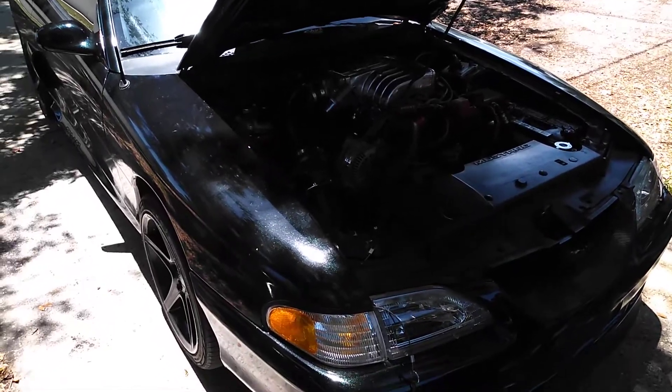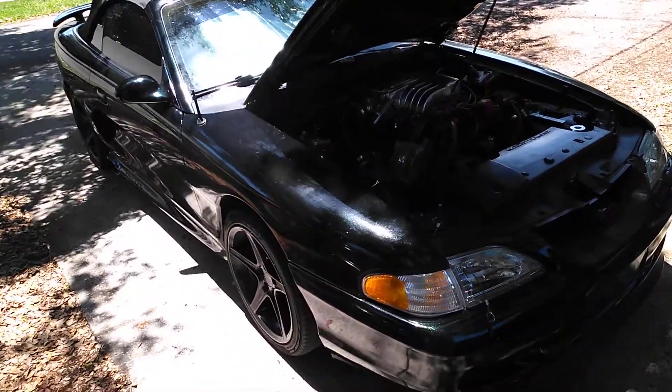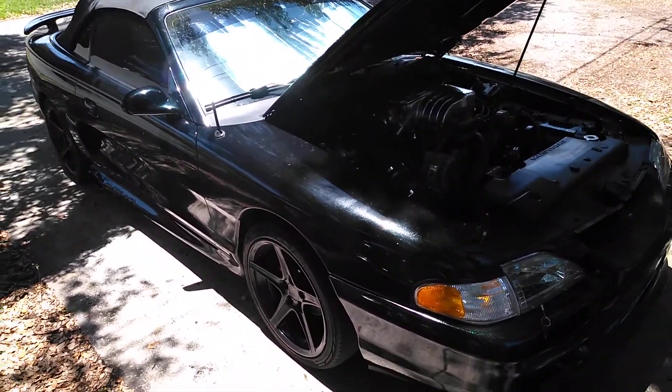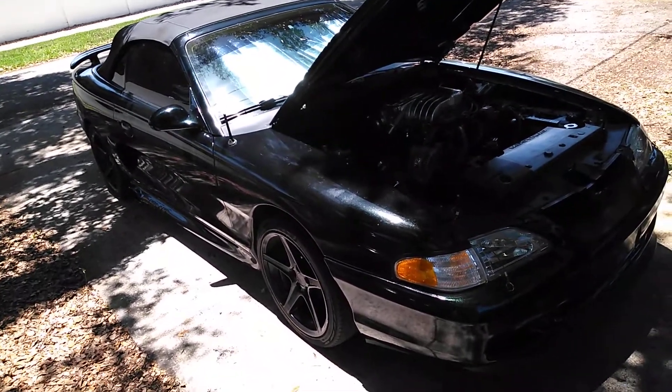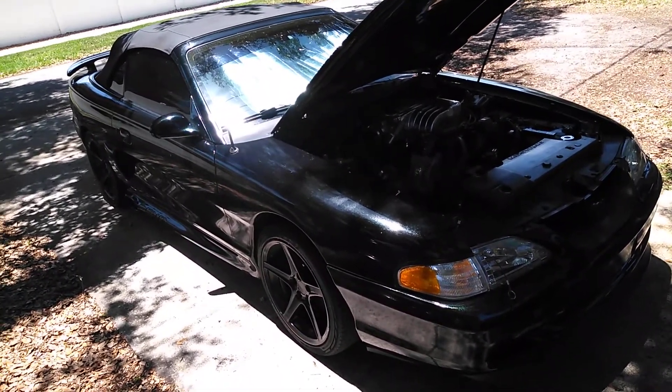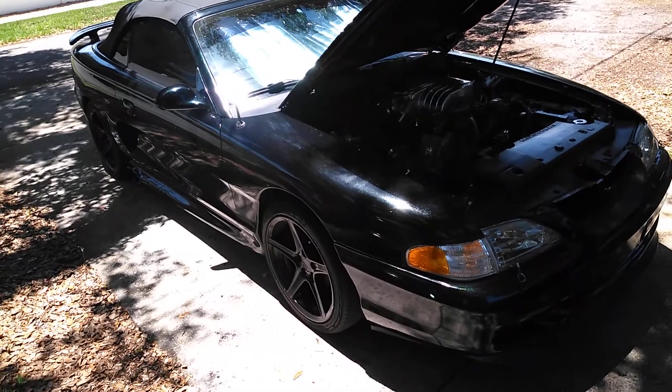Hey guys, welcome back to the channel. You guys have seen the car and I've put an awful lot of work into it. I'm a little bit over 2,000 hours into it since Thanksgiving and Christmas, worked through most of that time. I've done a hell of a lot of stuff to the car.